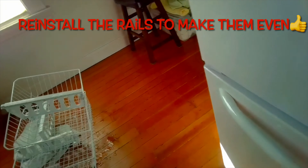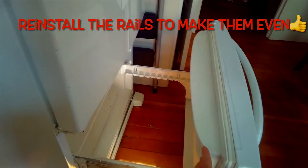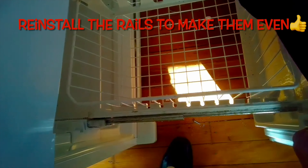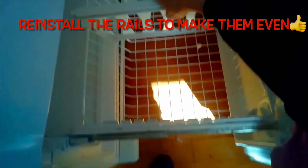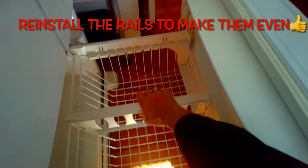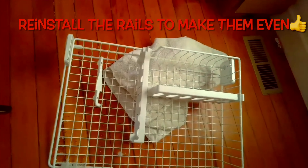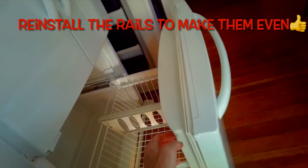Sometimes the door is also just blocked by food items — like a big box of peas or ice cream — that's blocking it from fully closing, so that's the first thing to check. If that doesn't do it, you can do this procedure where you take out the drawers, then take out the freezer door and the rails, and reinstall it. That usually helps with the alignment.